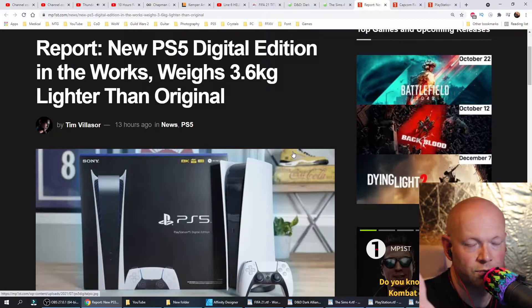Konnichiwa, miyokoso. PlayStation Japan is working on a new PlayStation 5 digital version, which weighs 3.6 kilograms instead of 3.9 kilograms — which is 300 grams, or 0.7 pounds, lighter.